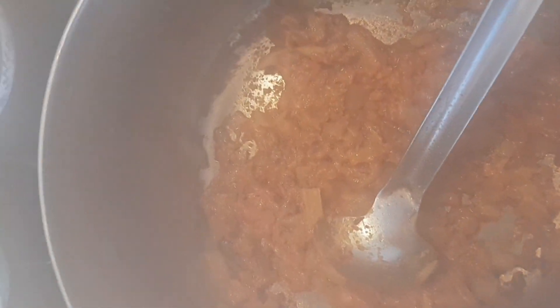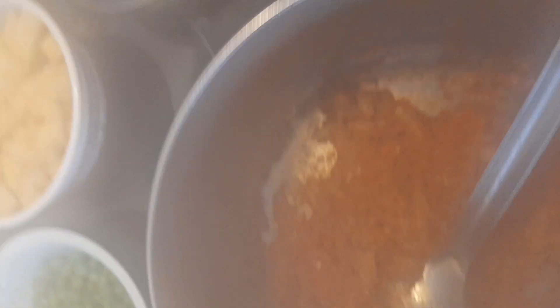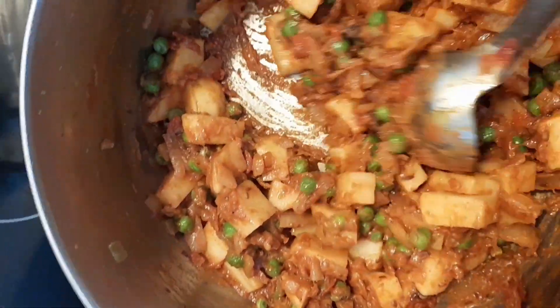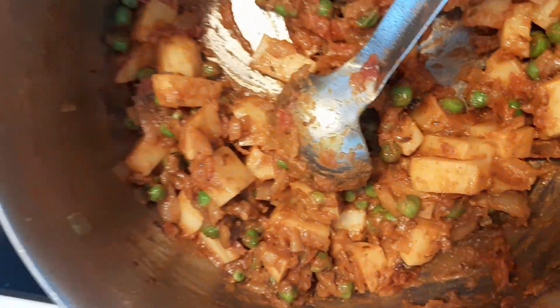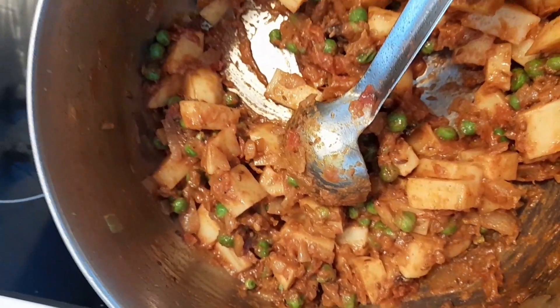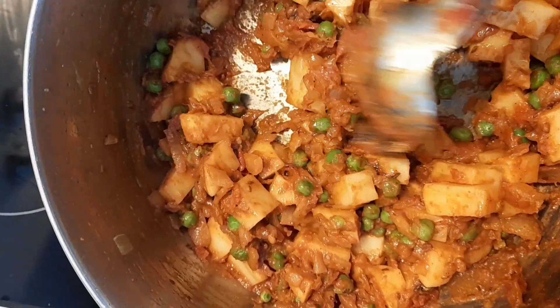After four to five minutes the tomato has mixed well with the onion and is cooked well. Now I'll add the potatoes, green peas, and tomato paste and mix it well. At this stage if it looks too dry you can add a little bit of oil from the sides — some people like it oily, but I'm not going to add more oil.